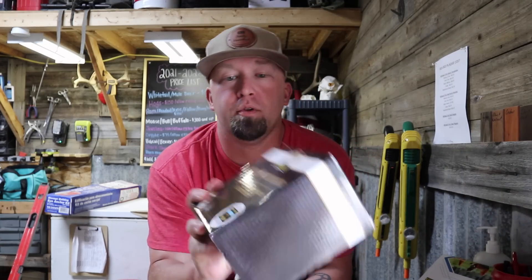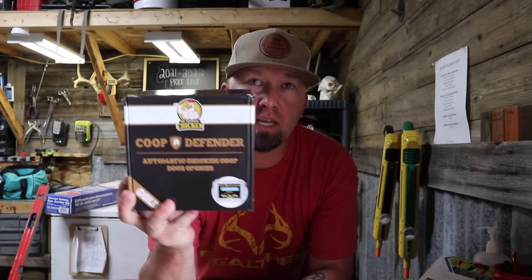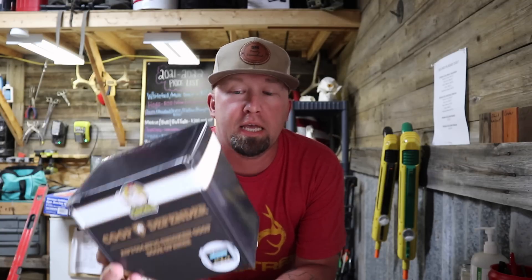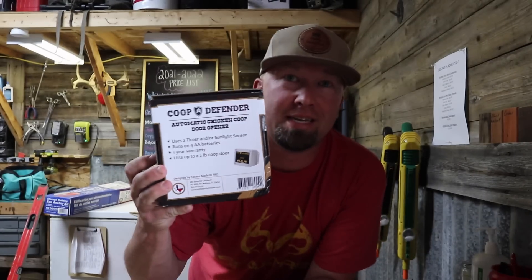What's up everybody? Today's video is brought to you by Coupe Defender. Coupe Defender is a maker of high quality chicken coop automatic doors. This device is programmable and it can also be set to work off of the light outside — it will open and close based on the ambient light. It works off of four AA batteries and has a low battery warning light so you know when to replace them. The Coupe Defender comes with a one year warranty, and one of the coolest things for us is this product was designed by Texans.